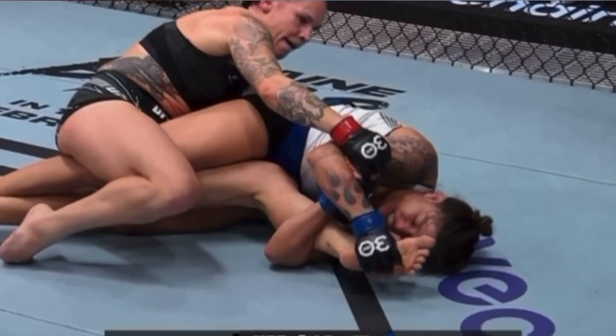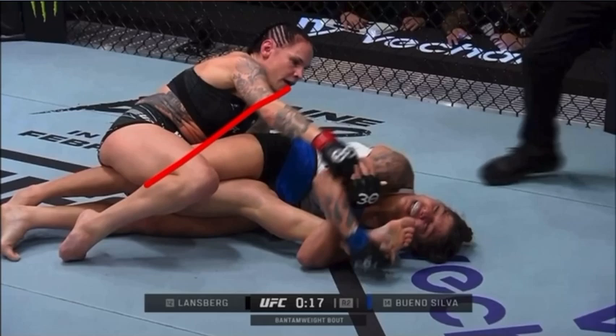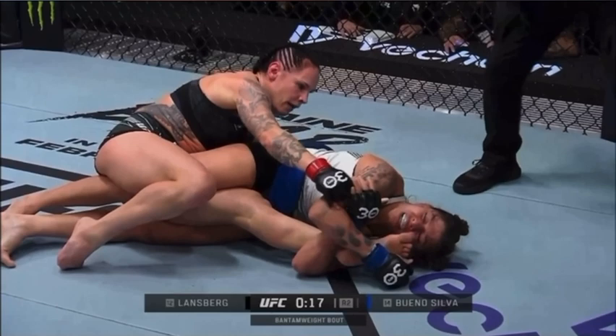Landsberg makes the mistake of trying to hand fight, but the distance is too far — it's difficult to hand fight in this circumstance. Even at this late stage she could have rotated in this direction out and freed her knee. I suspect Landsberg didn't do much leg defense training here and she's forced to tap, but the position isn't that strong here.